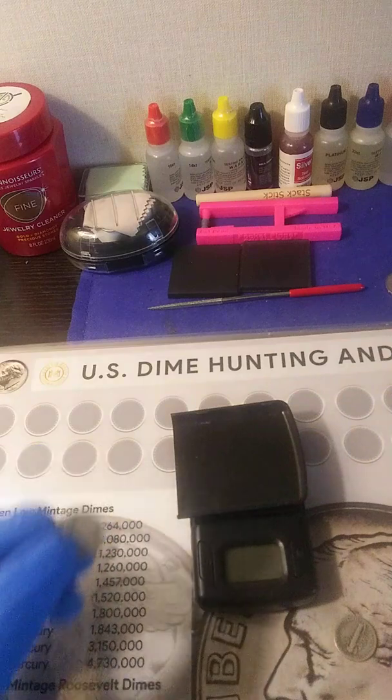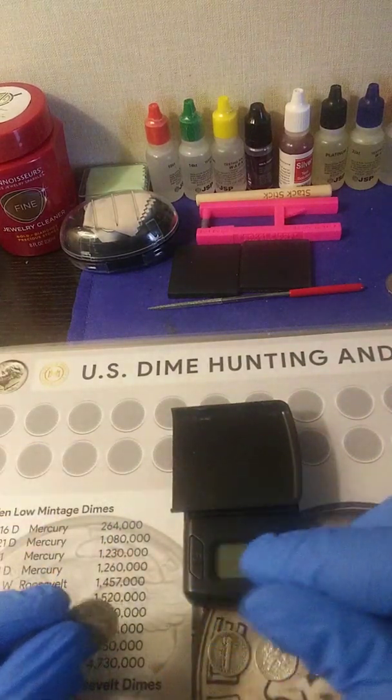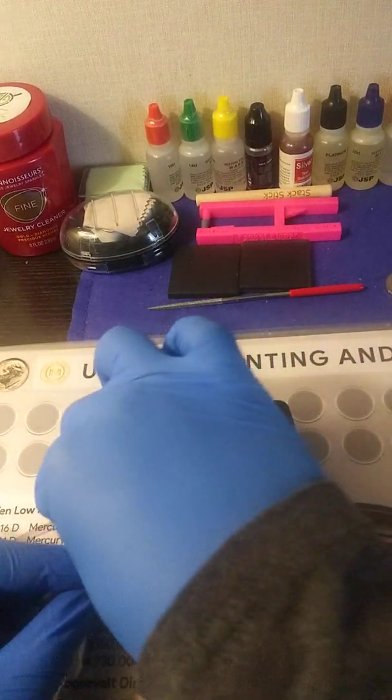So then we have the other dime. What I'm gonna do is turn on the scale — I still have these in my hand. We're gonna compare both of them, do a comparison, and see if it checks out. This is firsthand.